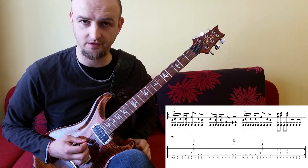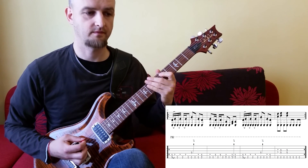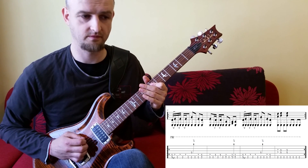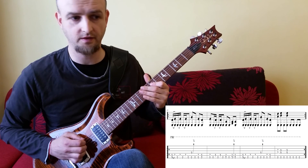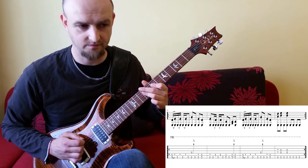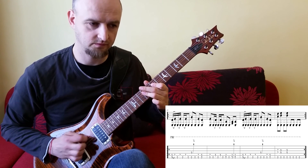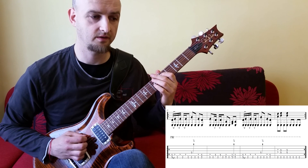Zweite Hälfte: Der dritte Takt ist genau so wie Takt 1. Und so sind wir wieder bei dem letzten Takt, das ist Takt 4. Hier haben wir den 7. Bund, eine Quarte auf den Saiten 3 und 4. Und dann den 9. Bund mit dem dritten Finger als Parallelgriff, auch wieder auf den Saiten 3 und 4. Natürlich mit durchgehender 6. Saite - so sind wir wieder beim Grundton. Das ist die Quarte von dem E5-Powerchord. Hier sind die Takte 3 und 4.